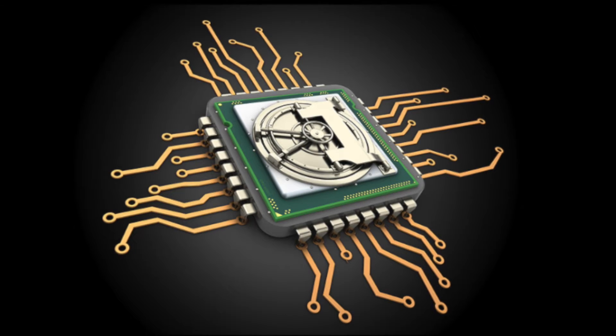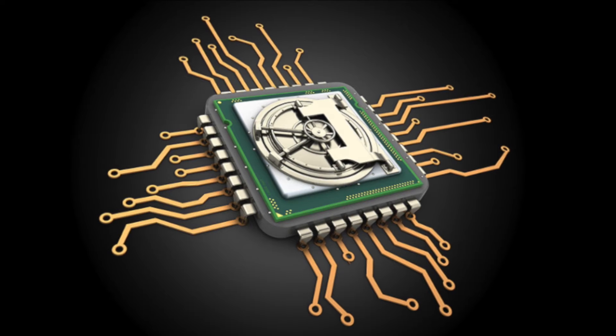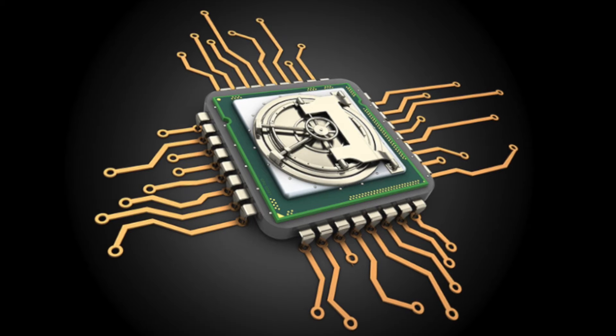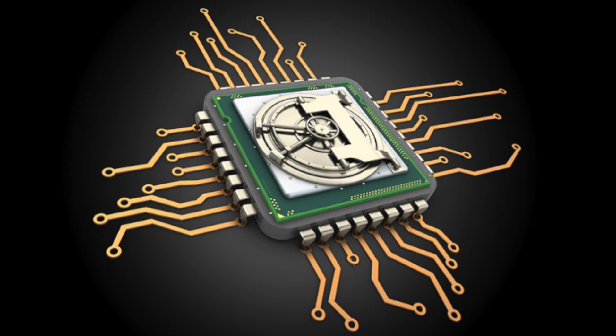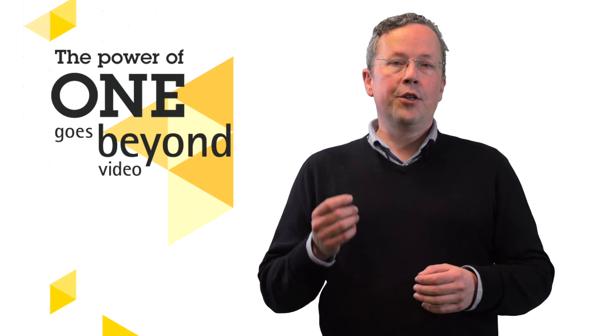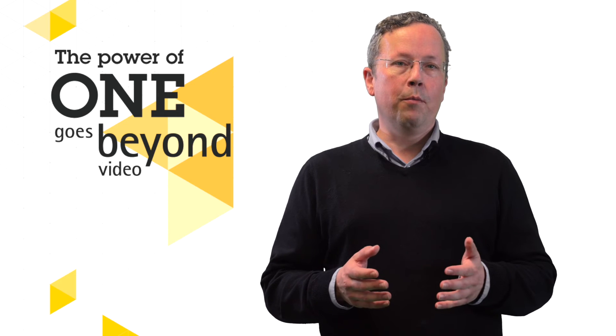Axis A1210 offers built-in cyber security features to prevent unauthorized access and to safeguard your system. Axis Edge Vault protects your Axis device ID and simplifies authorization of Axis products on your network. Furthermore, it ensures cryptographic keys are safely and securely stored in the onboard module.